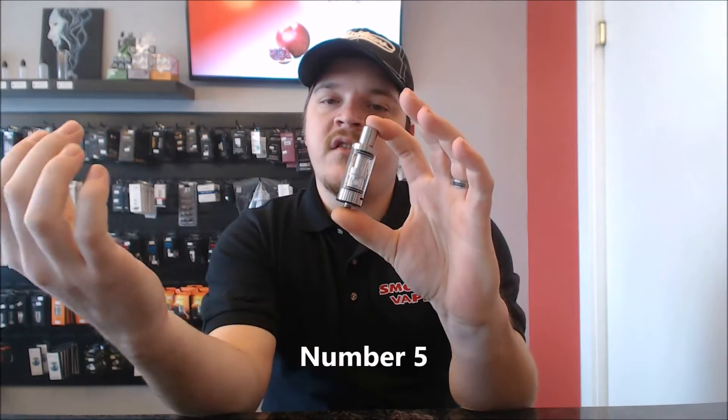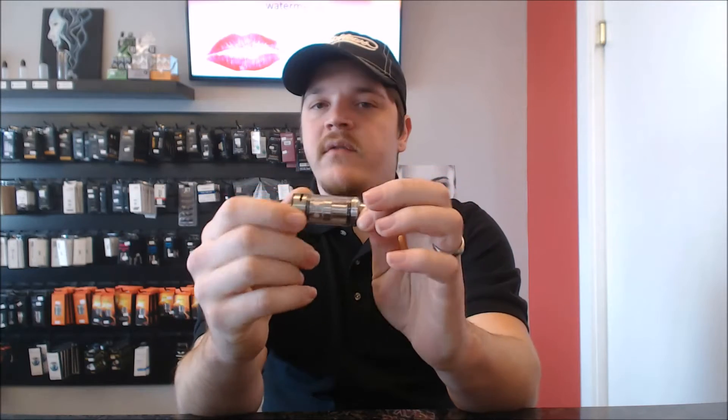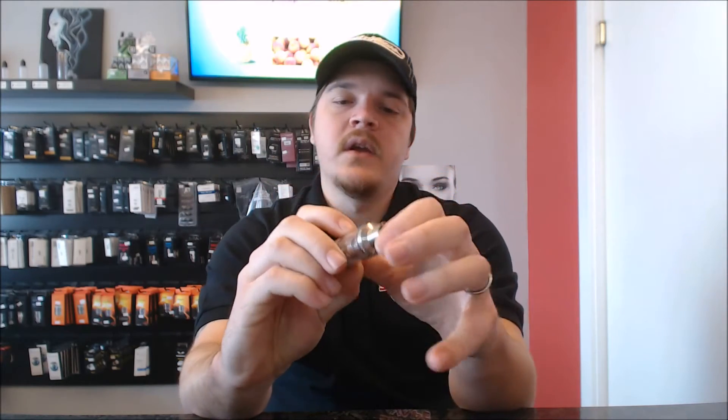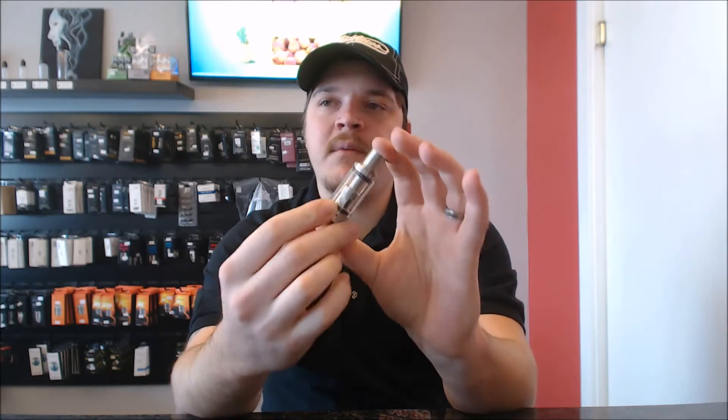Number 5 on the list is the Malz Tank. This thing is superb for clouds, decent on the flavor, awesome airflow. It's a top-fill — I did a review on this and I'll post a link here. The reason it took top 5 is it doesn't work on every mod. It doesn't sit flush on every mod, like the Alien, for instance.